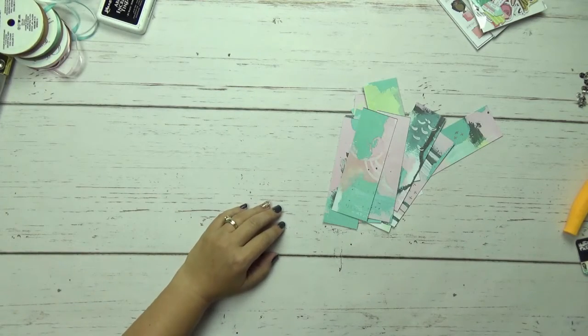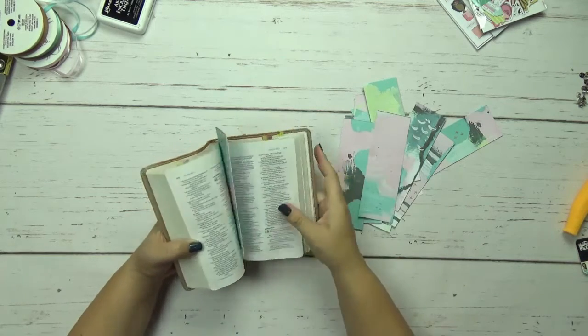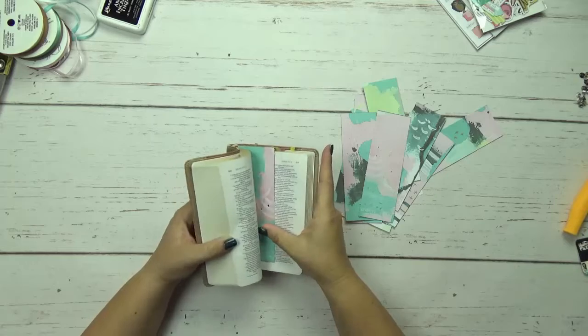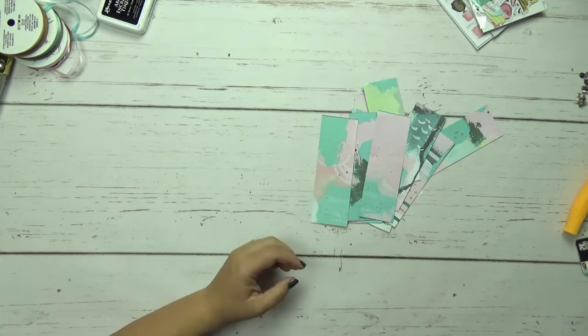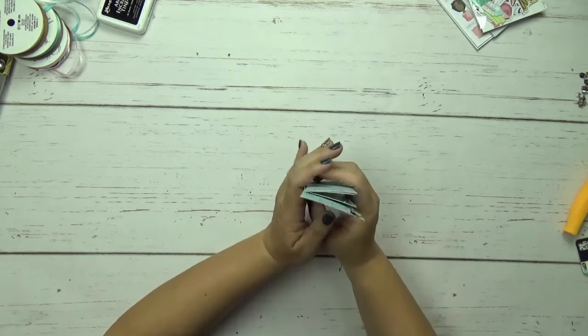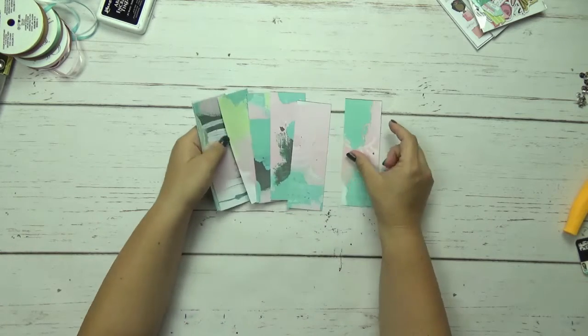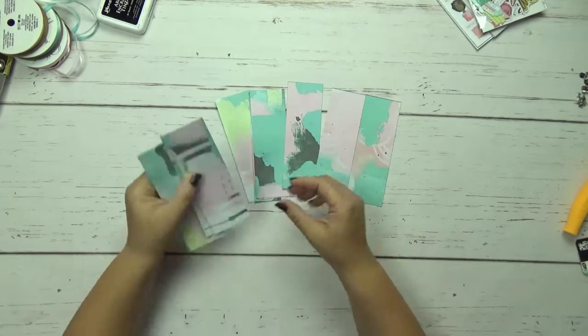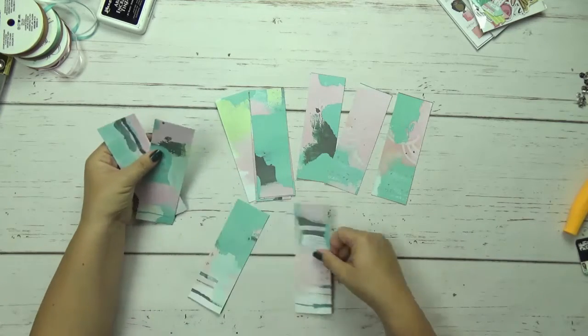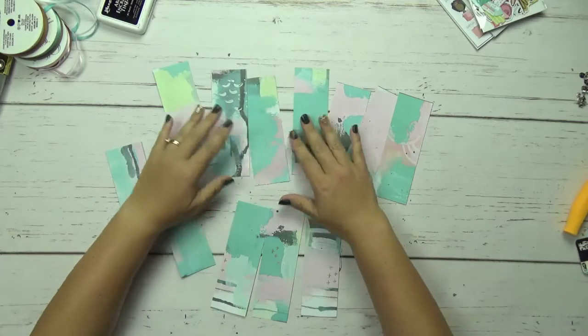Now that I have my bookmarks done — that was fast and easy — I get to decide what ephemera I'm going to put on all of them. I might flip some, so I'm just going to put them out and see which ones I like. Then I'll flip the pages for the ones I don't like. I am in love with these ones that have crosses on them — I'm going to keep those as they are.